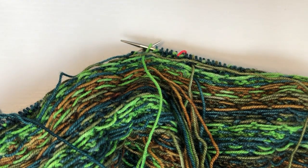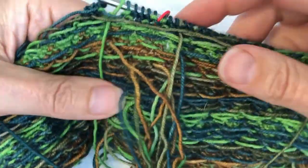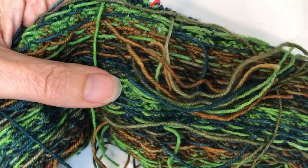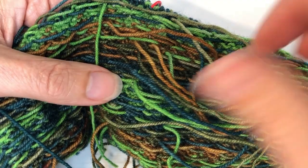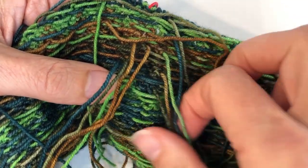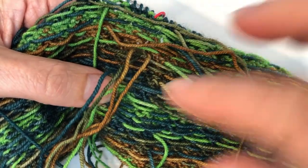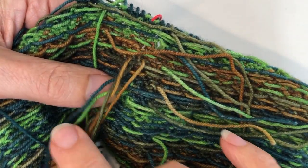Okay, let's talk weaving in ends. There are people out there that love doing this and I wish they would rub off on me, because honestly this is one of my least favorite things to do. Unfortunately, these patterns do require you to cut yarn every few rows, so there is a lot of weaving in ends.